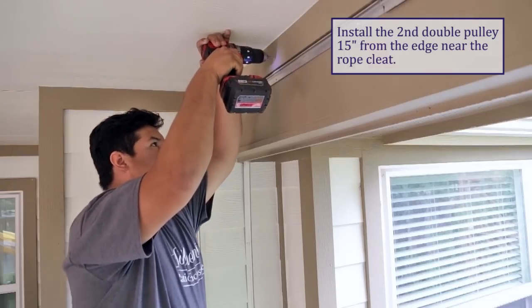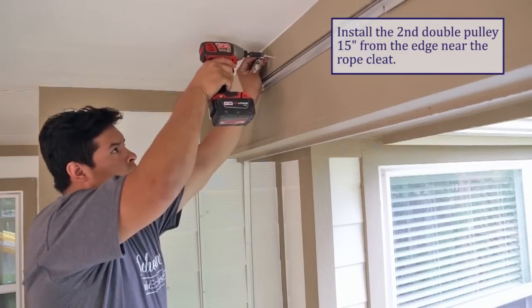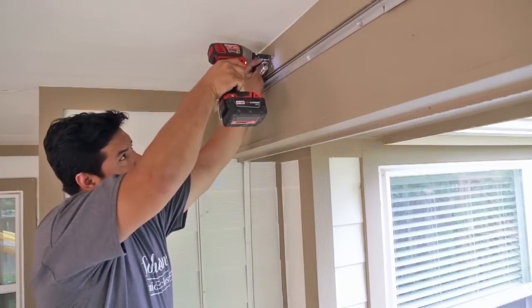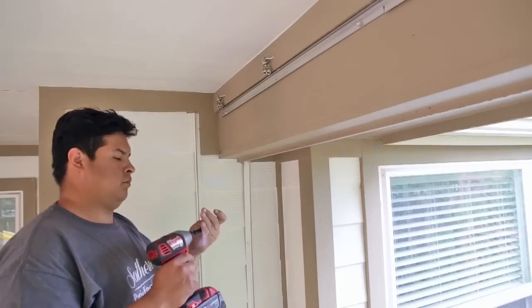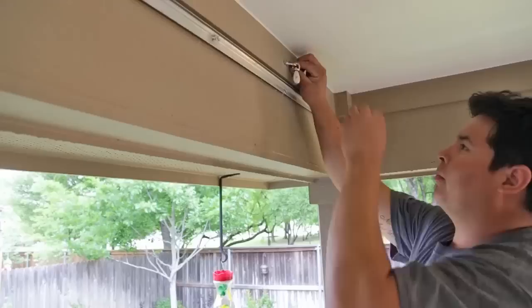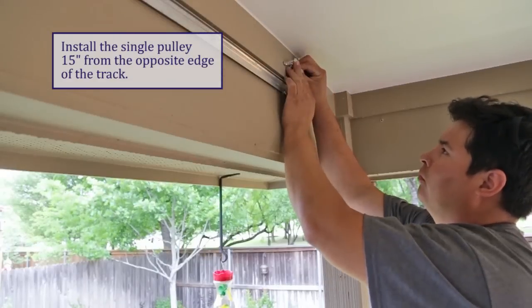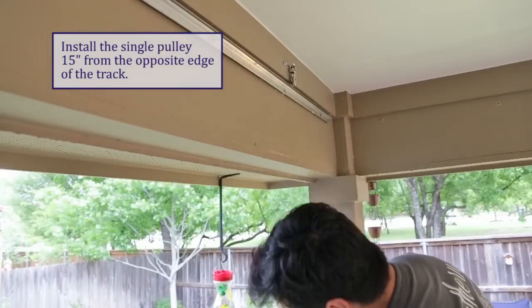You may need to pre-drill holes into your patio structure. Install your second double pulley 15 inches from the end of the track closest to your rope cleat. Mount your single pulley at the opposite side of the track, 15 inches in from the edge of the track.